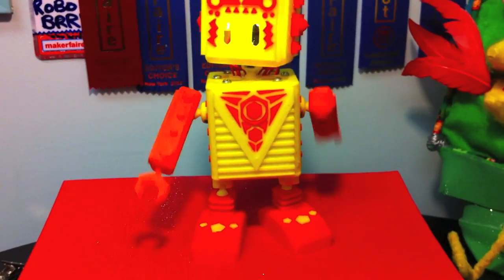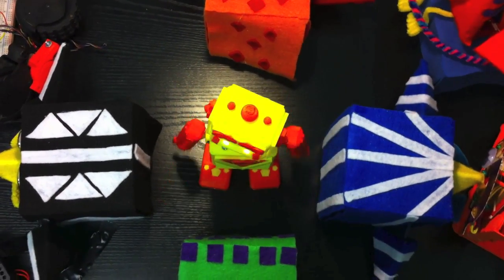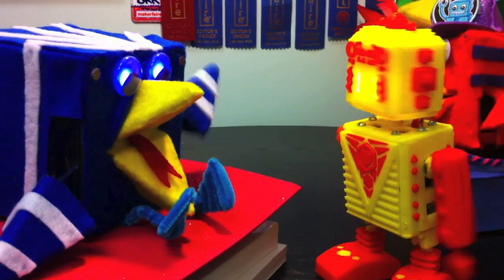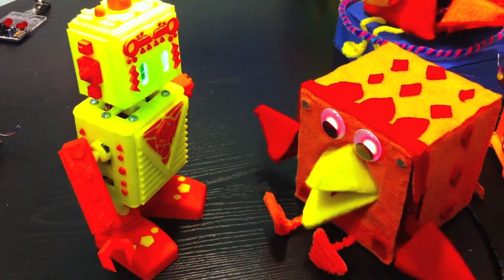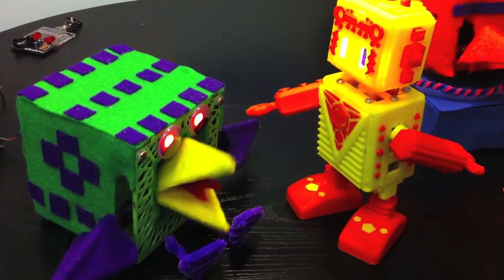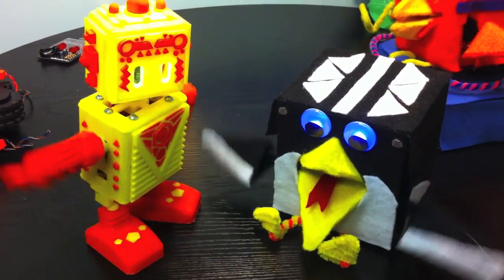Hello everyone, I'd like to introduce you to our latest robot, Buddy4000. Buddy4000 is totally 3D printed and it really loves to dance around, wave its arms and everything. Here you can see it dancing around with all the robo-birds.